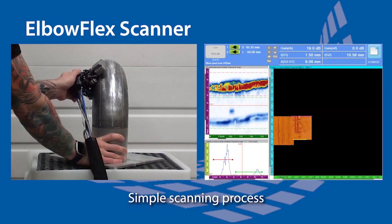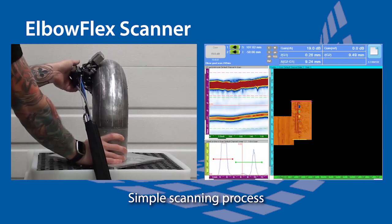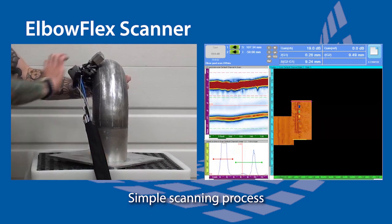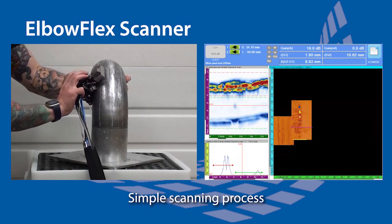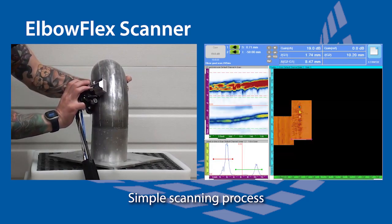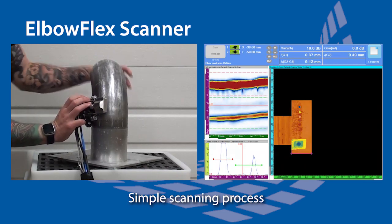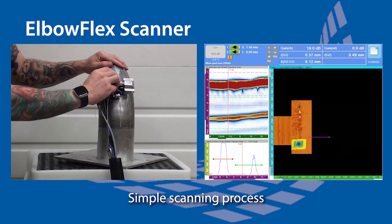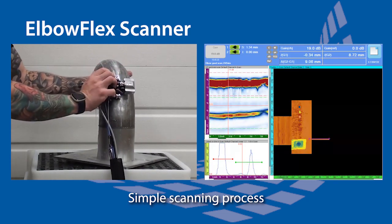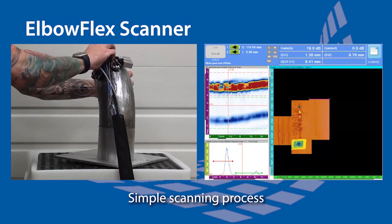The scanning process is simple. From a determined point on the specimen — in this case the middle of the bend — scan up and down the pipe. Once the scan line is complete, press the pause button, return to the starting position, and index over. Repeat this process as needed.